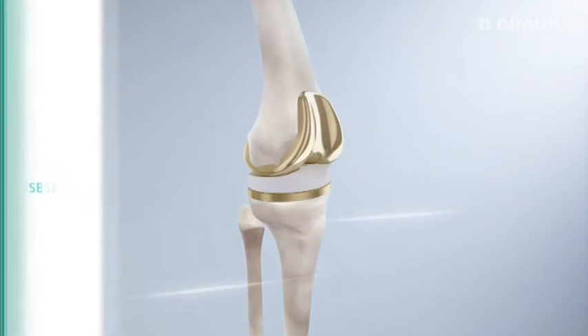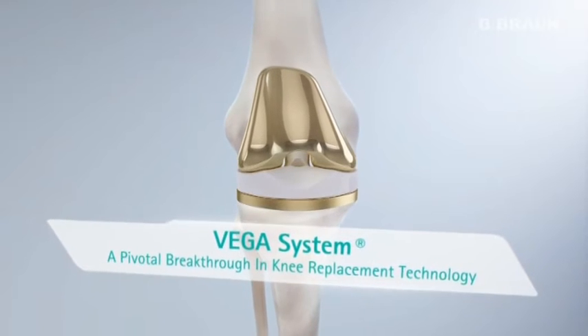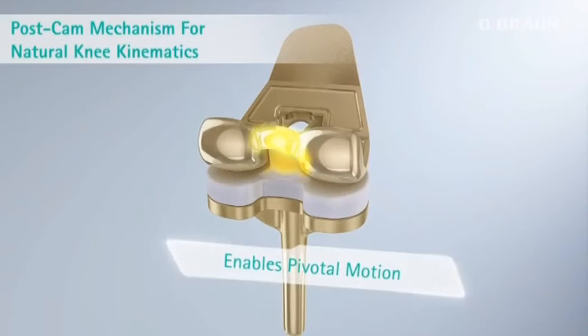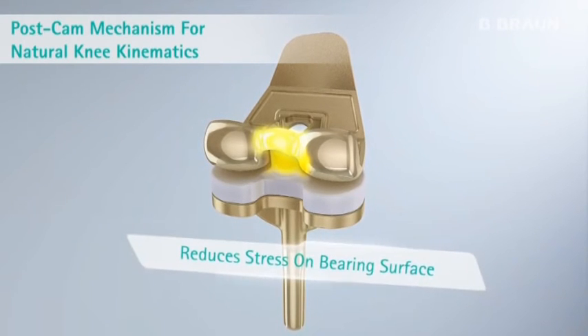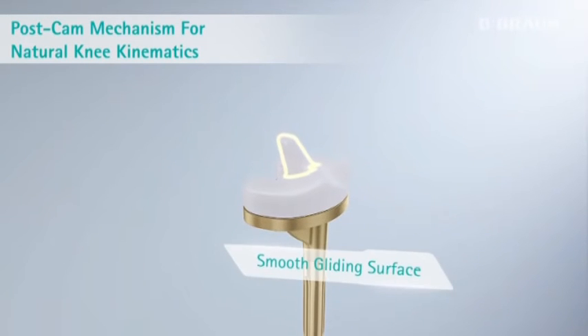By creating the Vega II implant system with a femoral rollback and a pivotal motion around the medial condyle, the patient could achieve natural kinematics. The congruent design reduces the stress on the bearing surface, which leads to lower wear results.